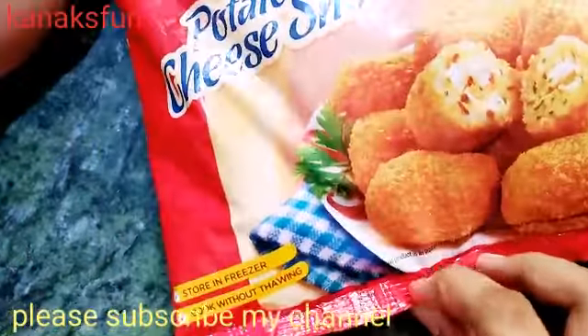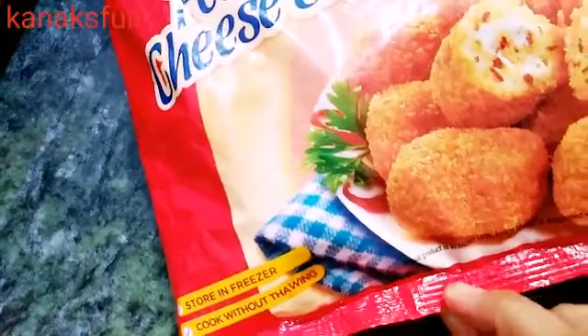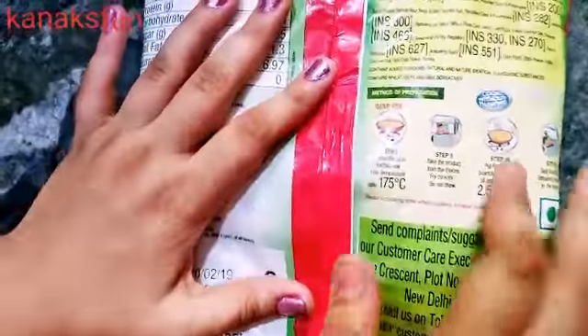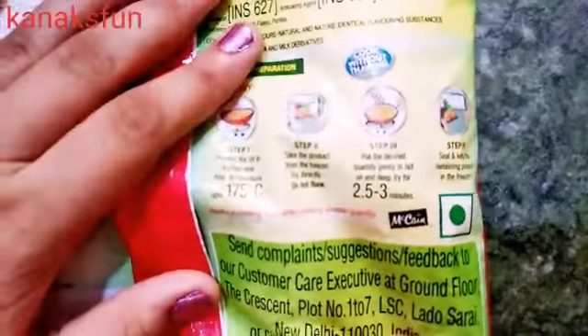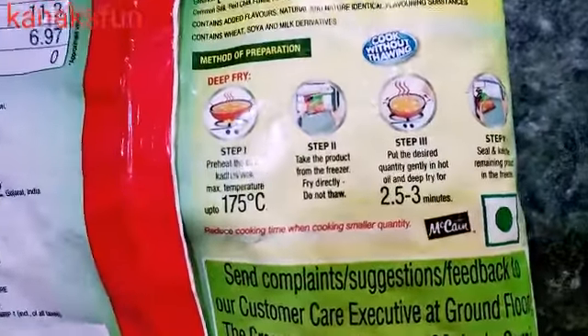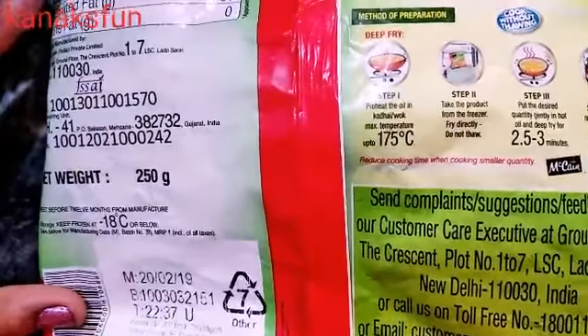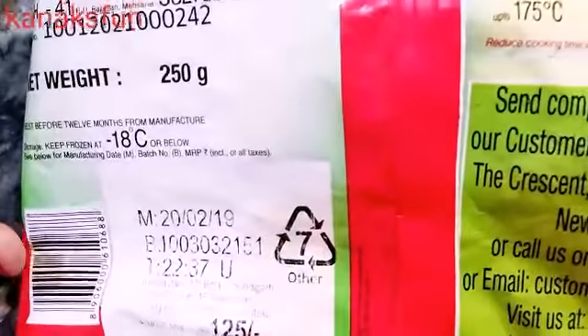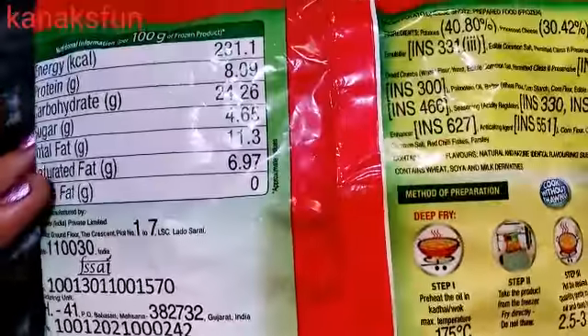There is one condition — you should store it in the freezer and cook it without thawing. The special thing about this is it is completely veg, so anyone can eat it, especially vegetarian people. Its price is only 125 rupees and it weighs 250 grams.